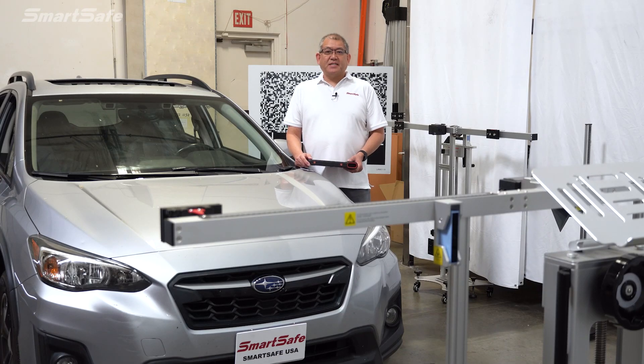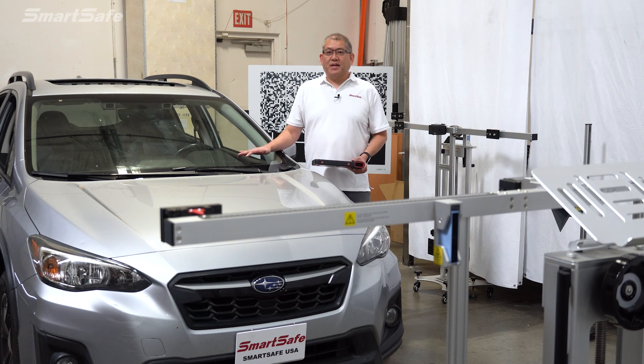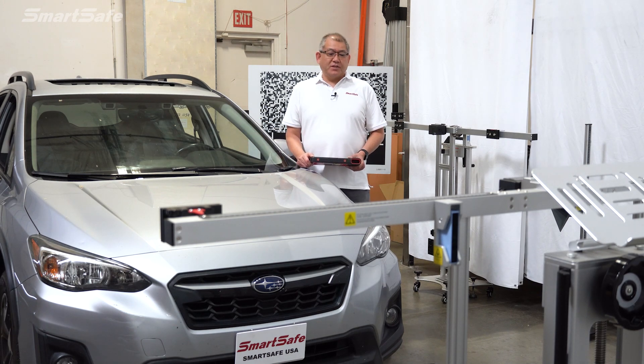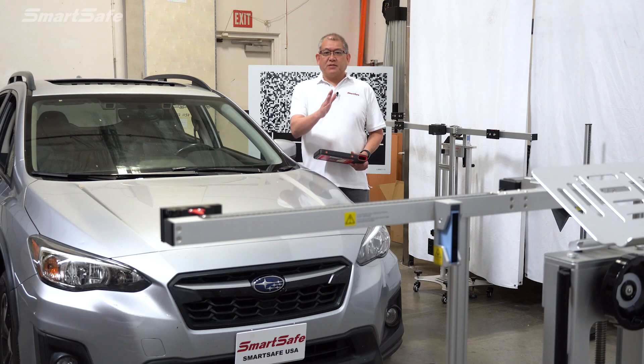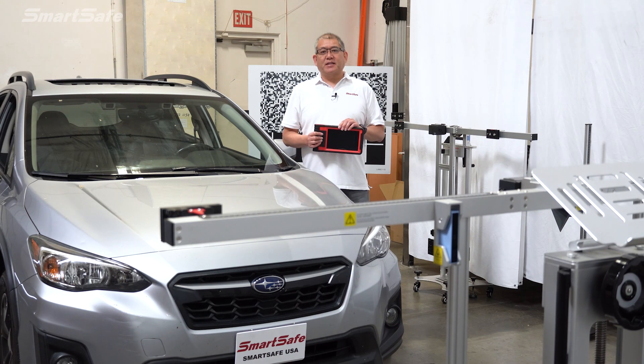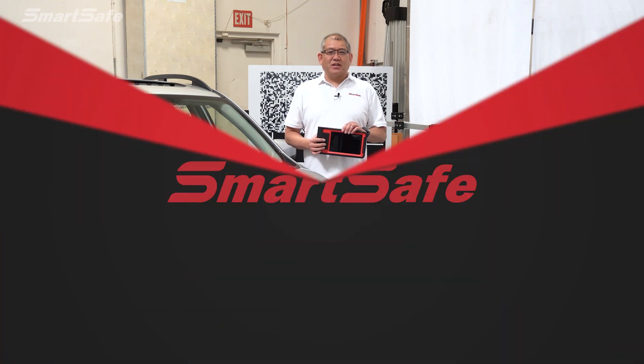Hello, welcome to another SmartSafe ADAS calibration video. Today we have a 2018 Subaru Crosstrek and we'll be calibrating the front EyeSight camera. We'll be using our X431 ADAS Pro Plus calibration frame along with our iSmartLink 801 display tablet. So let's go ahead and get started.